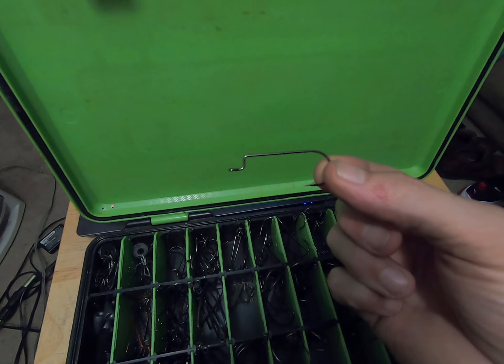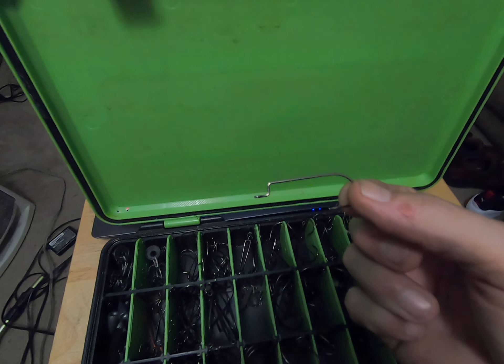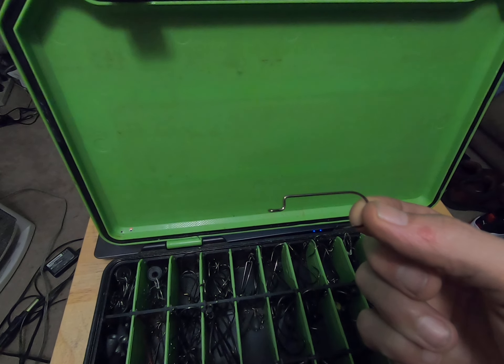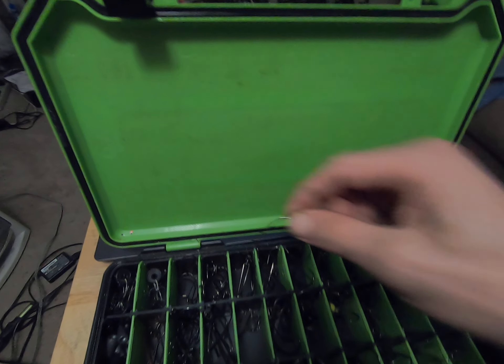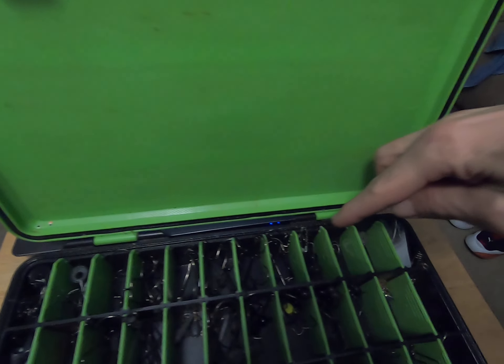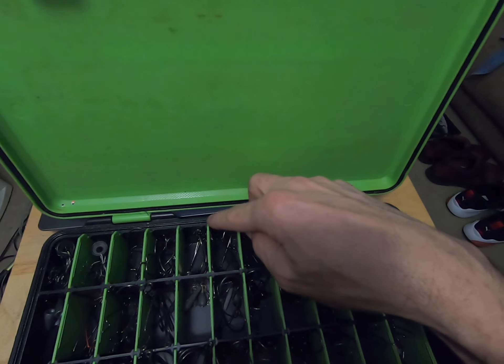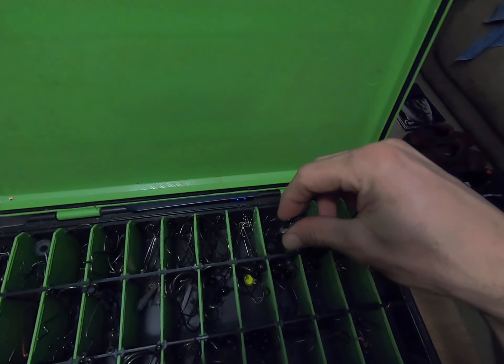Those I'll use for my worm fishing — it's a straight shank offset worm hook is what they call that. All the way across the top is basically the same thickness hooks and everything.